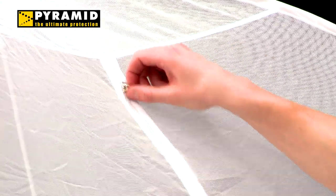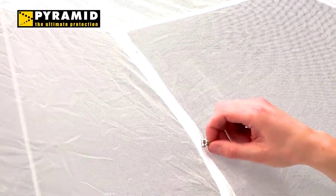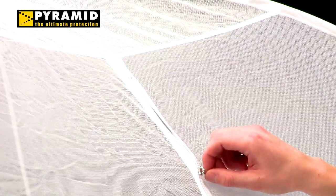It's self-supporting and ready to use in seconds. The zips provide easy access with no way for insects to get inside, and it's made from a top quality fabric with 300 holes per square inch — that's nearly double the quality recommended by the World Health Organisation and most other nets on the market. It's available in both double and single sizes.